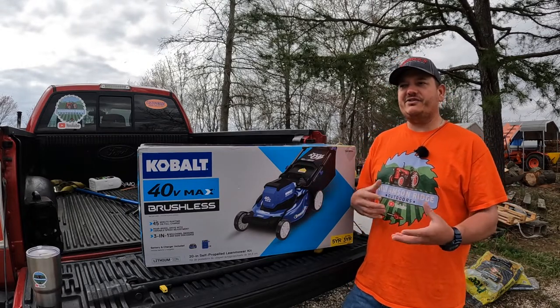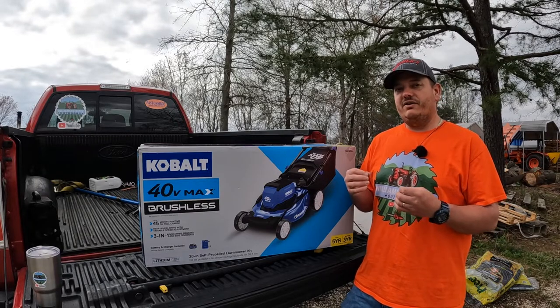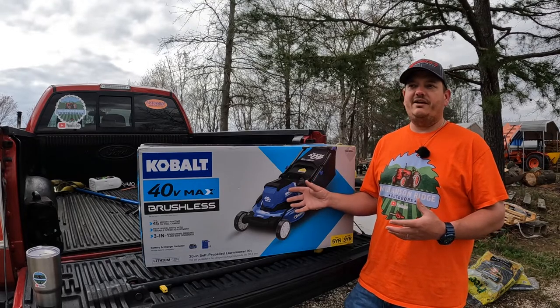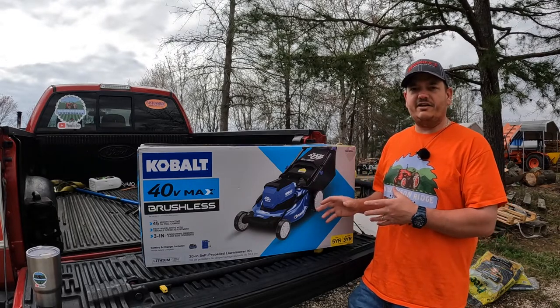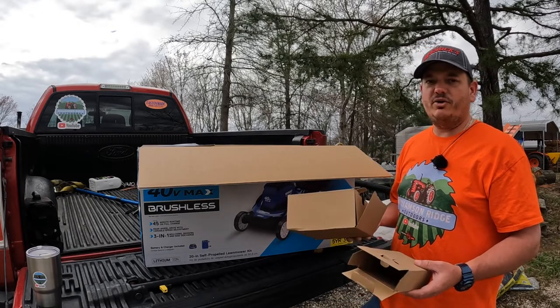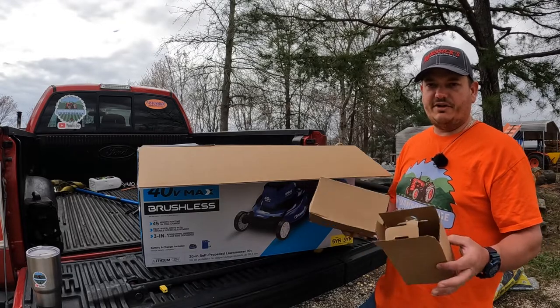I wanted to get this mower and see if there was that much of a difference in price versus quality — see if you can get just as good of a cut out of a machine that is $150 less. This mower comes with a six amp hour battery and charger; I already pulled those out and put them on charge to test it out.